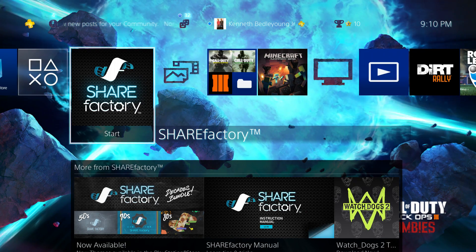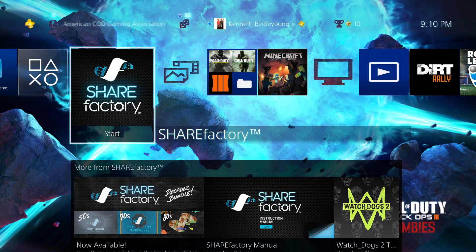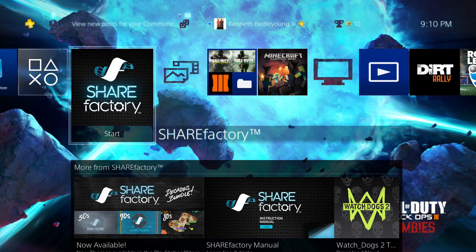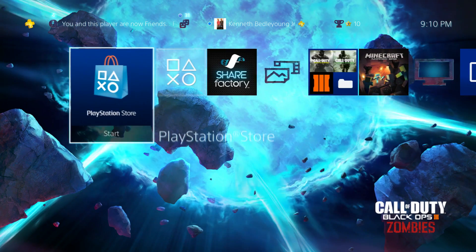What is up guys, Gummy Bear here. In today's video I'm going to be showing you guys how you can split clips, delete clips, and upload a clip to YouTube using the ShareFactory app on your PlayStation. This app is completely free, so all you have to do is go to your PlayStation Store and download it.